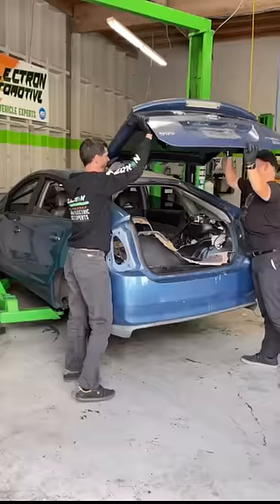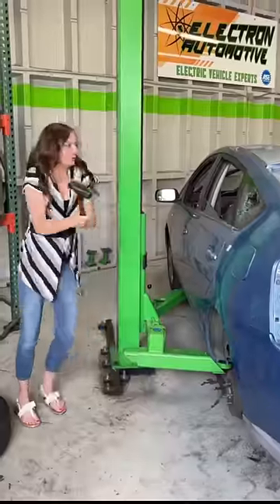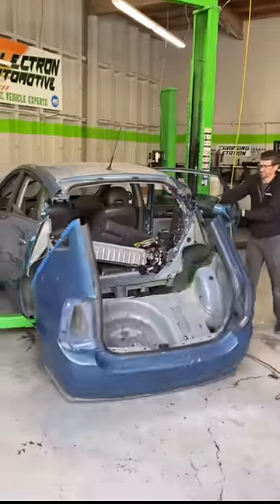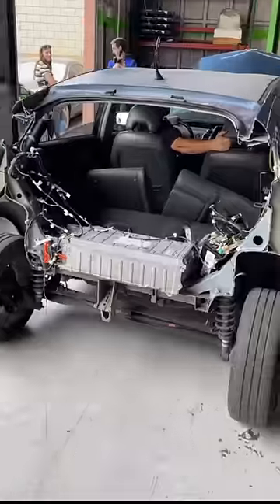Once we had the first Prius cut in half, it was time for us to prep the next one. This one was a little bit more difficult to cut, but after two full days of cutting, we successfully got both Priuses cut in half.